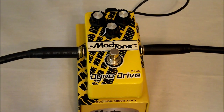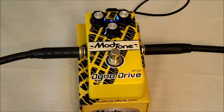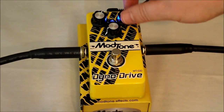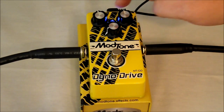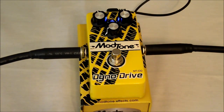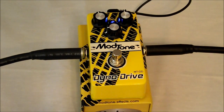Now we'll go ahead and turn on the Dyno Drive. Right now it's set all the way up at 12 o'clock with our level just barely turned up — we'll turn that to about nine. You can tell it's a little more grungier.